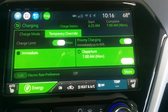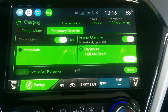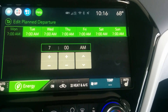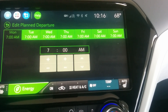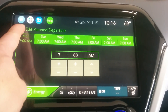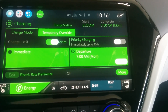When you go into the charging options, you'll notice it opens up more options at the bottom — things like your electric rate preference. You can set a departure schedule, go through and edit it, and set the times for when you're planning to depart. It'll kick on the energy and make sure you're fully charged by the time you depart, or whatever level you want.